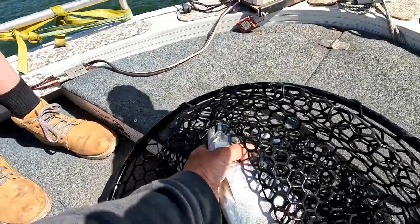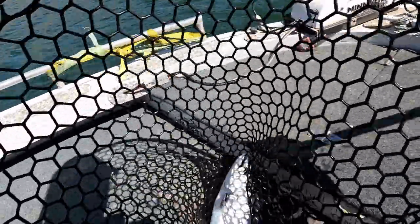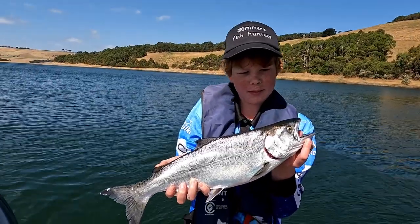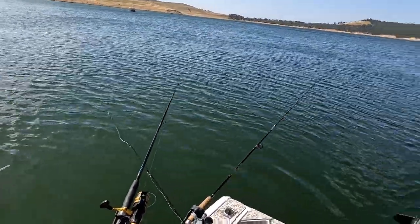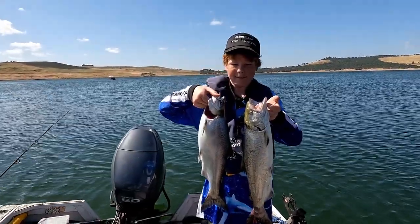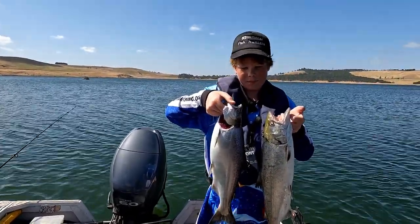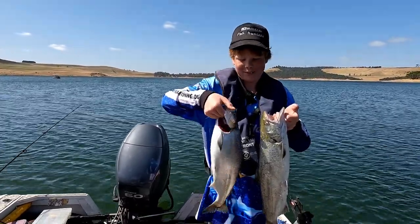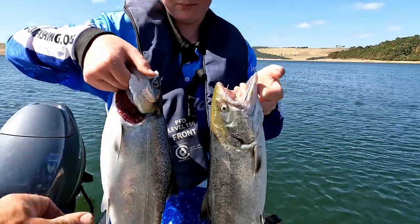Yeah, he's a bit smaller than we want — put that one back. What a beauty Zef — a bit smaller than the first one but still respectable, good condition. Two beautiful Chinook Salmon and we haven't been here long! Might let the rest go unless you get a big one. A bit different to catching at Wartook isn't it — they go alright, nice teeth on them. Beautiful!